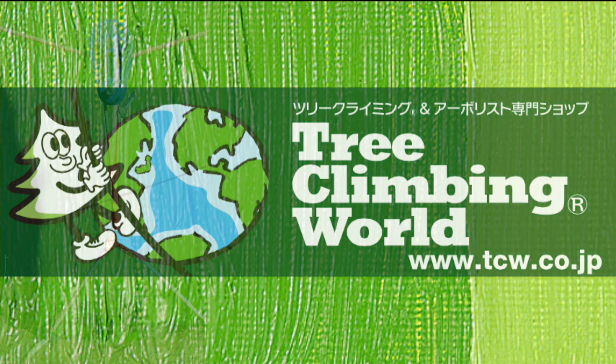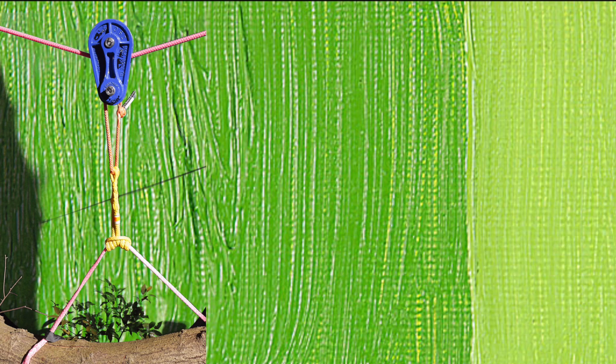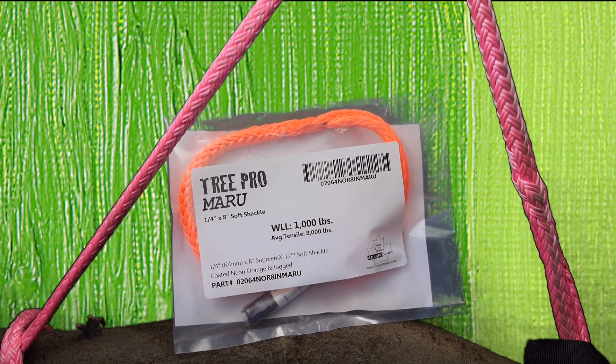TRIPRO Maru Super Strong and Soft Shackle. It comes in three sizes: quarter inch, working load 1,000 pounds, tensile strength 8,000 pounds; 5/16 inch, working load 1,625 pounds, tensile strength 13,000 pounds; and 3/8 inch, working load 2,250 pounds, tensile strength 18,000 pounds.